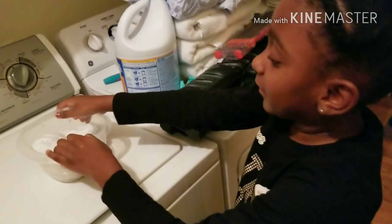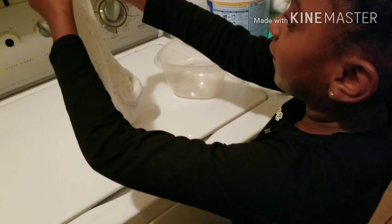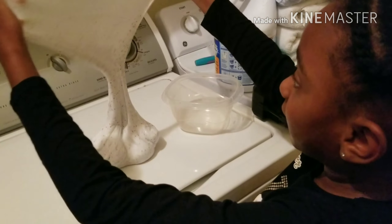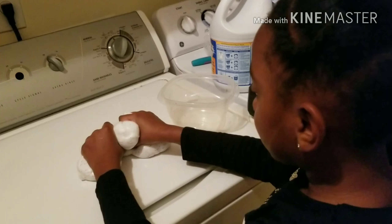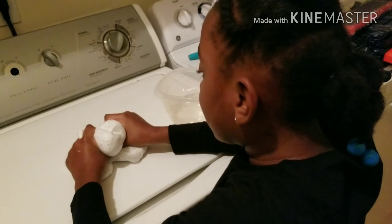So what other things can you do with slime? You can stretch it — see? You can squeeze it and it makes these funny noises.